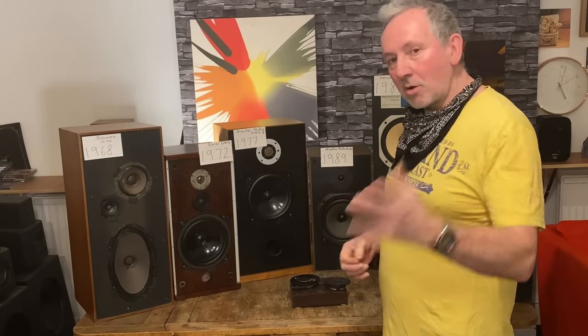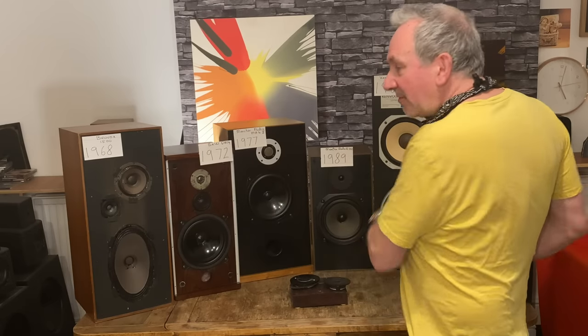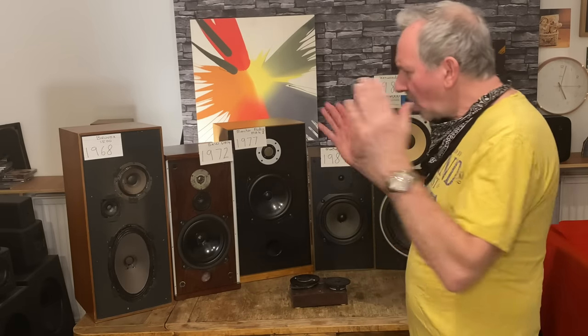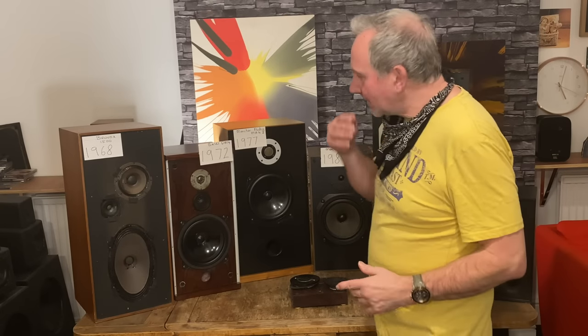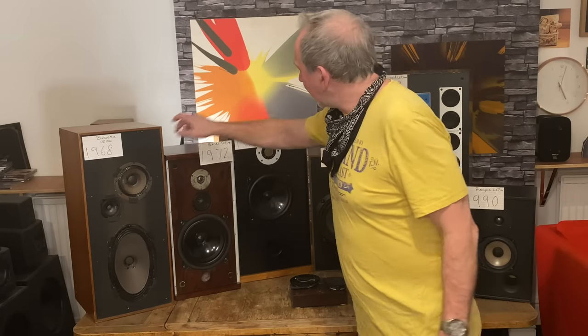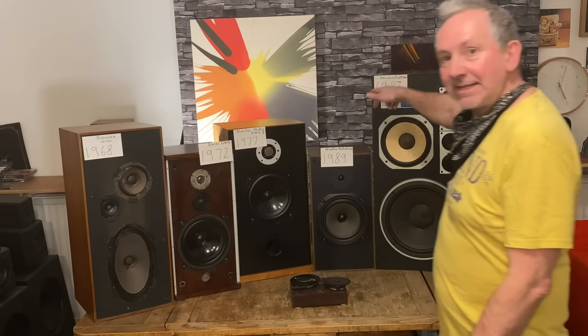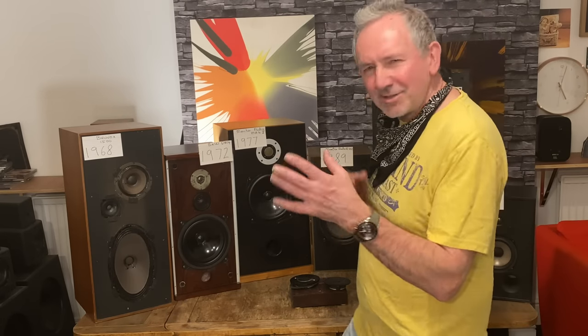Literally just by looking at things, you know. I'll quickly go through these speakers — let's just go straight into it. These are sort of progressing in age here: '68, '72, '77, '83, '89, '90. All sorts of things change slowly over time — cabinets and drivers.